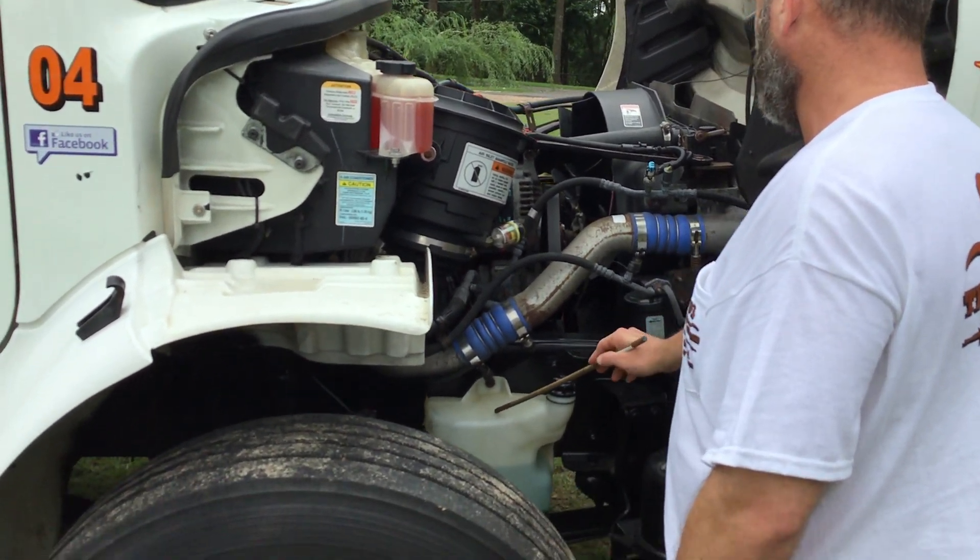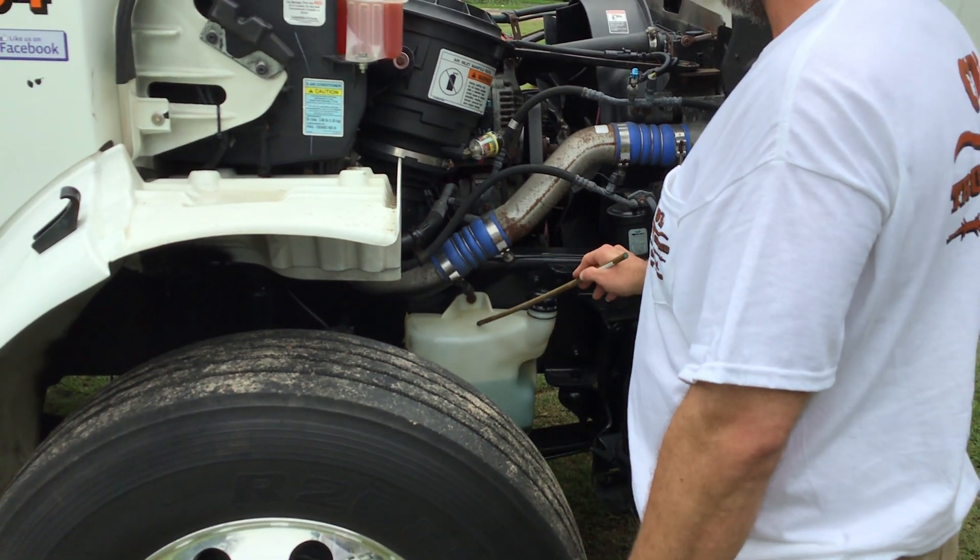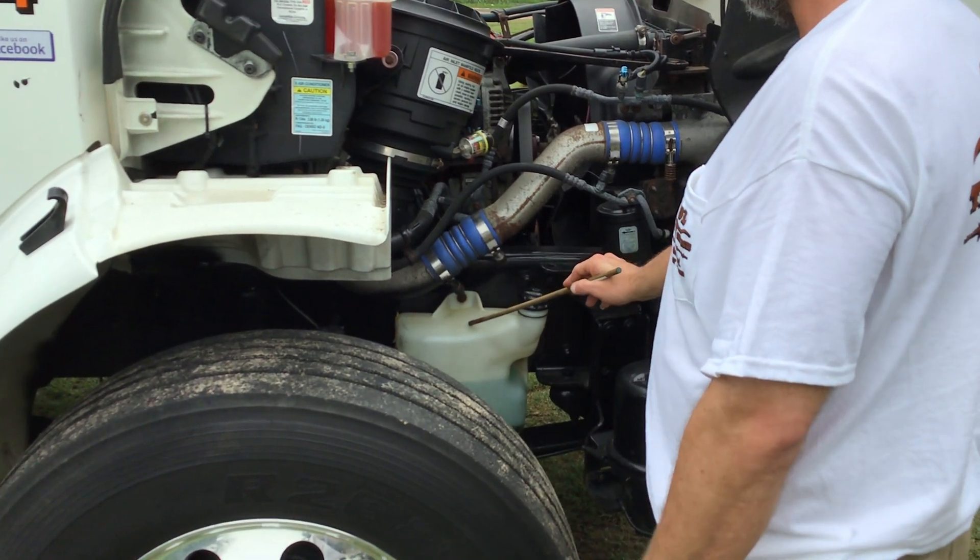My windshield washer reservoir is properly mounted and secured. All nuts and bolts are present and tight. It's not cracked, bent, or broken, and it's not leaking.